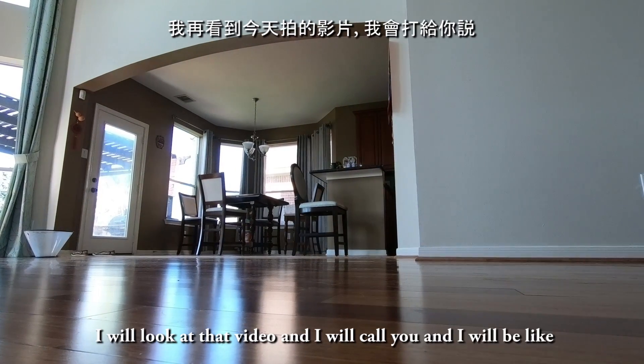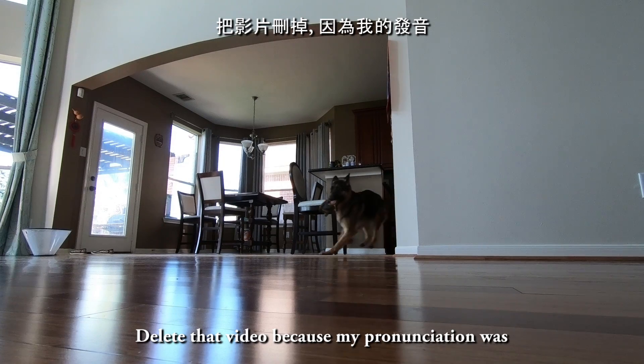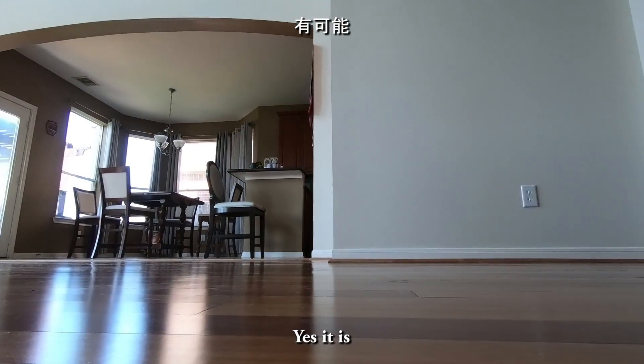But five years from now I will look at that video and I will call you and I will be like, "Delete that video" because my pronunciation was — That's not gonna happen. That's not gonna happen. Yes it is!